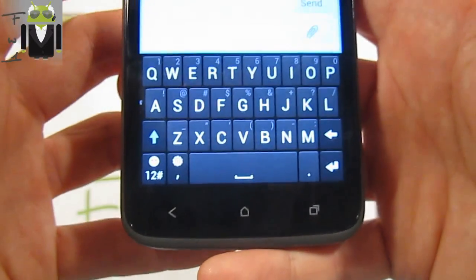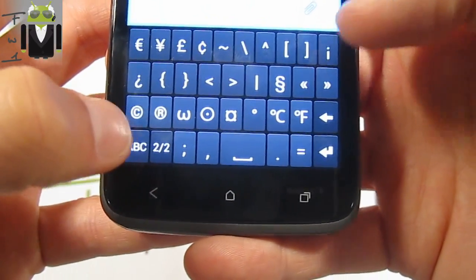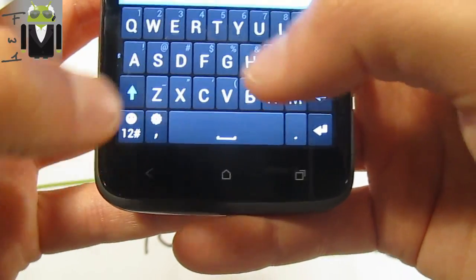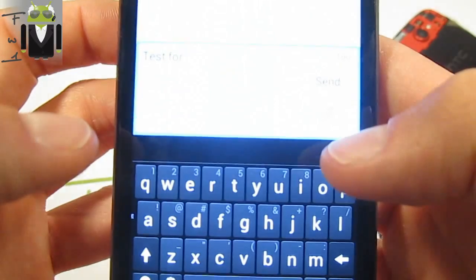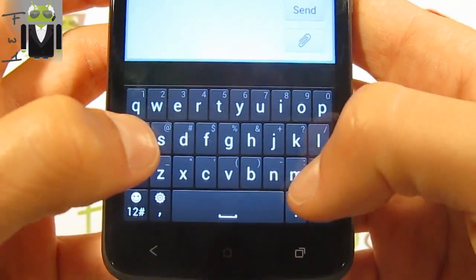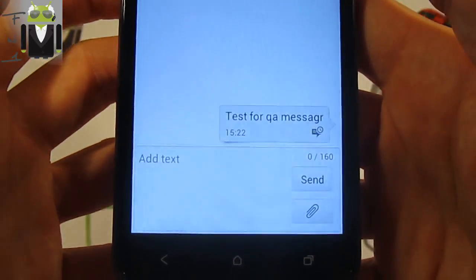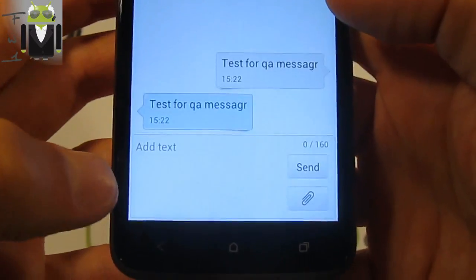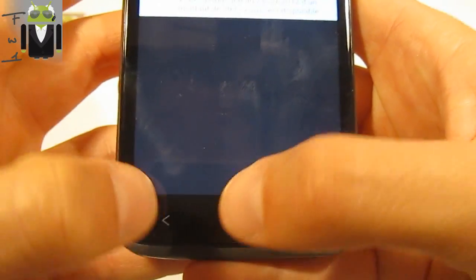I got this keyboard — you can see there are different things like beautiful symbols. Okay, test message — let's send it. Will I receive it? Test message — yes, it works! I receive the message. I just don't want to show my number because I don't want it used publicly.